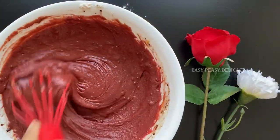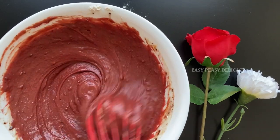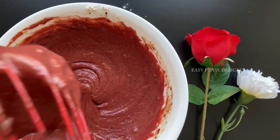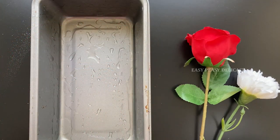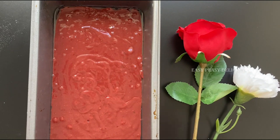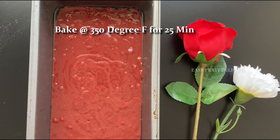You can see the batter has become really smooth. Now we will transfer it into a greased pan and bake this. Meanwhile, let's make the cream cheese frosting.